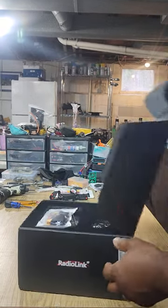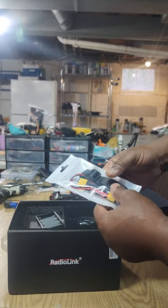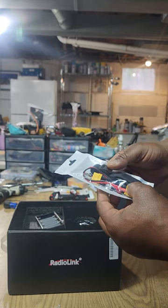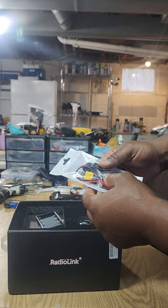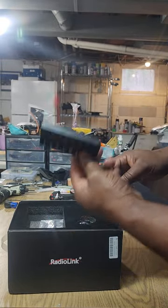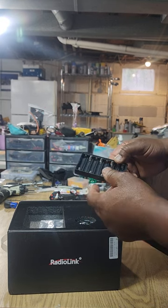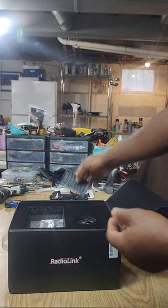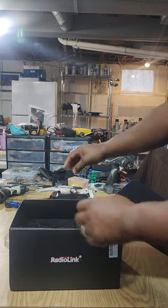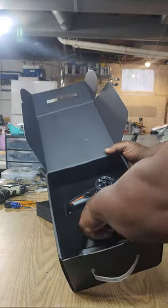It does come with the lanyard, and it came with the new eight-channel receiver - I already got it in one of my cars. There's a telemetry cable I don't use. It does come with the option of using AAA's for the battery, or you can throw a LiPo battery up in there. Comes in a nice box.